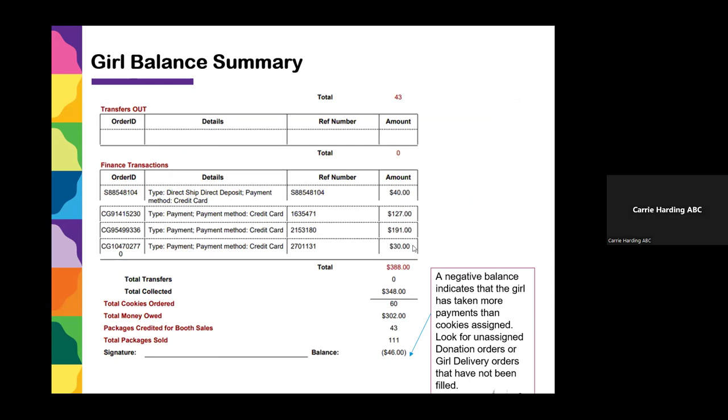Check that the Girl Balance Summary matches your receipts. When done, you can send this balance summary to the parent to show them what's due. If the bottom shows a negative amount, that means more money has been credited to the girl than cookies. This could be because she's still collecting orders online — once you transfer the cookies from troop to girl it will balance out. Or make sure her donation cookies have been recorded, because she may have received multiple donations online but forgot to tell you. If you have a negative balance, assign more cookies to the girl and go back and reconcile with her.